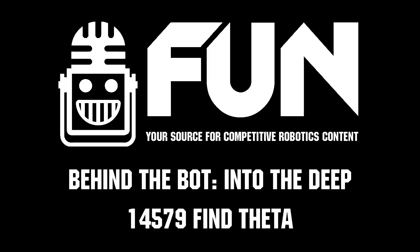Thank you so much for sharing. This is an awesome and incredible design. I can't wait to see how you guys develop throughout the Nationals. Thank you so much for sharing and good luck. This has been Team 14579, Find Theatre.